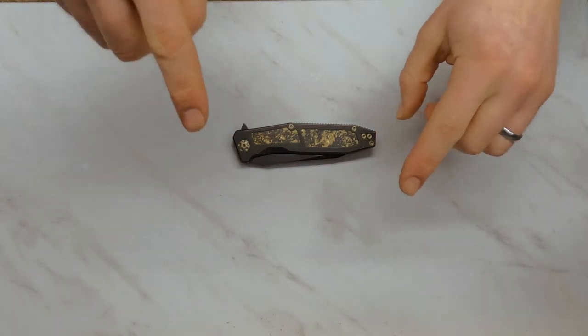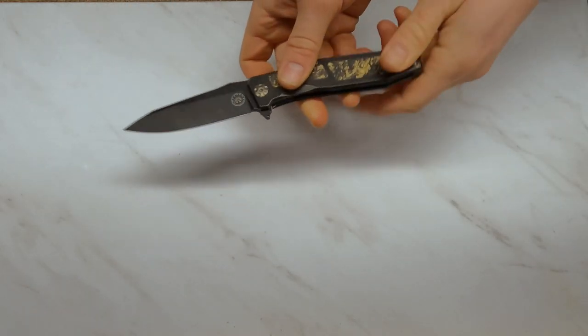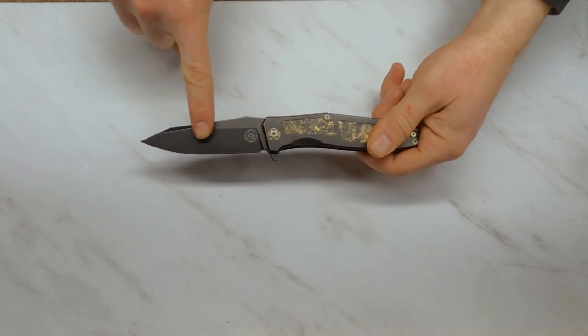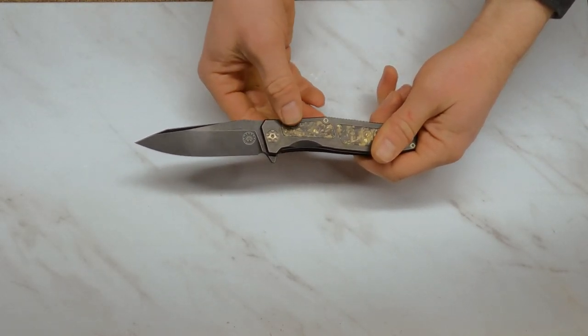Welcome. Today we are looking at the Off-Grid Knives Scorpion, this is the Matrix Blackout version — blackout being the coating on everything, matrix being the gold leaf inlay we have here.